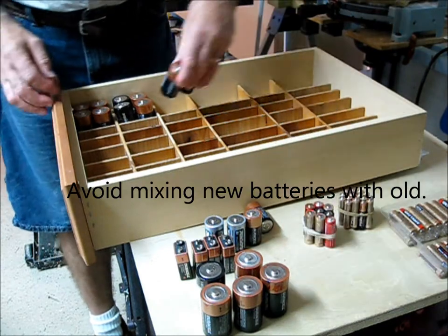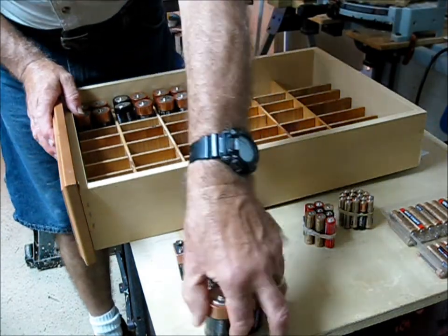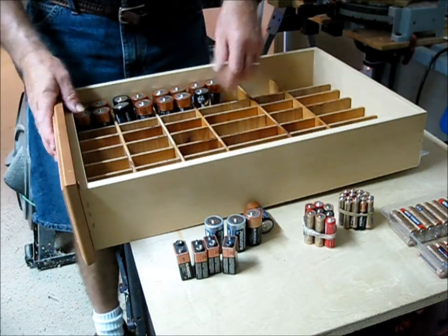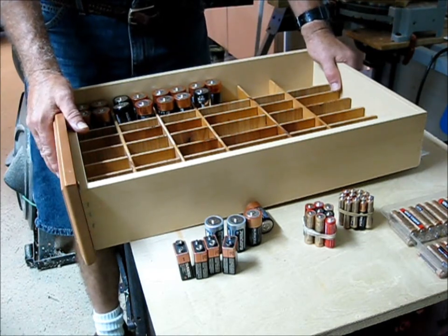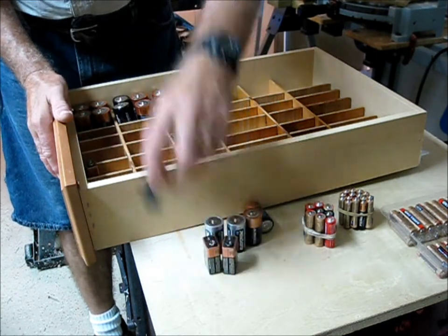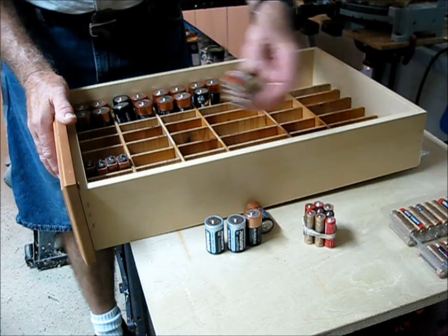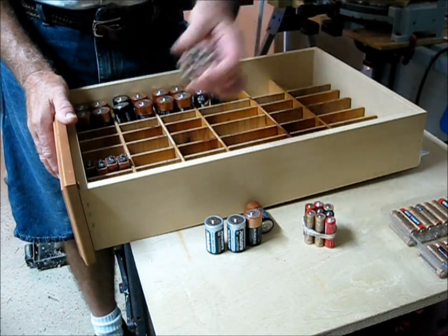Mixing them isn't going to cause an explosion or anything, but it's not a good policy. I suspect they wear out quicker. From my experience, when you use a mixed set, all the batteries end up at the same voltage when you throw them away, so they're all working together somehow.